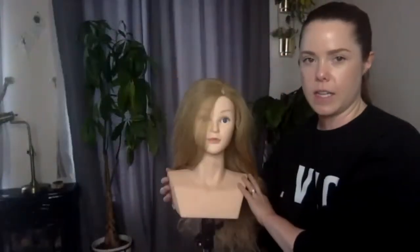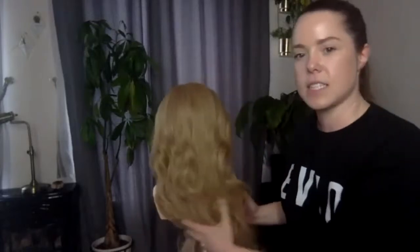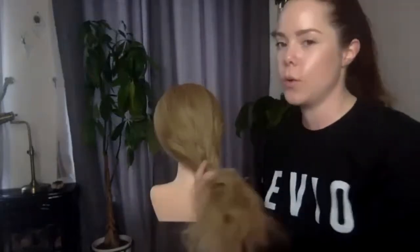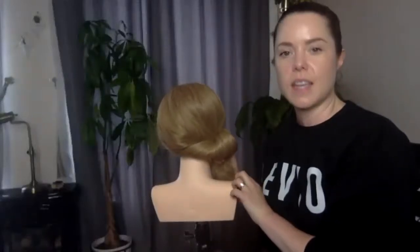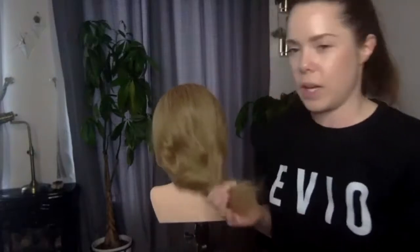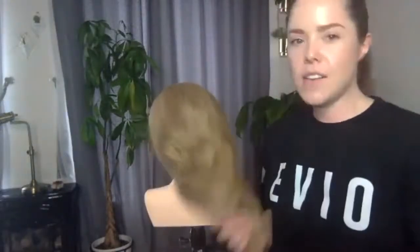Today we're going to be doing beach waves. I've got my beautiful Judy head — this is my favorite Judy head ever because she has shoulders and a hell of a lot of hair. It's a lovely color and really cool because you can do a little style on her, pop a cardigan on her, take a photo and she looks like a real person — great for Instagram photos especially now while we're in isolation and we don't have anyone to practice on.